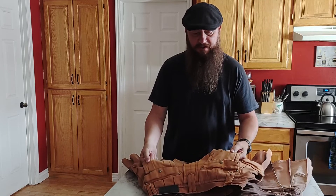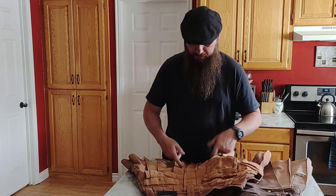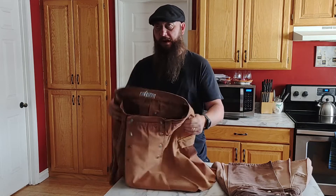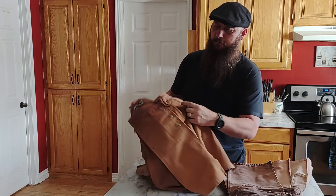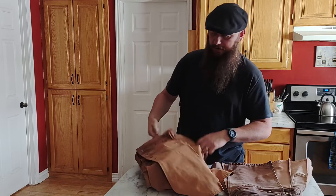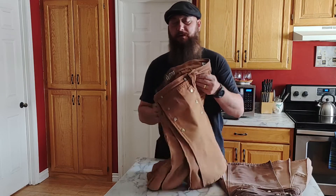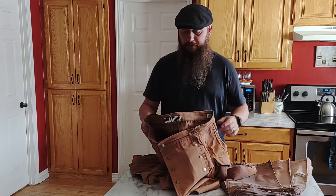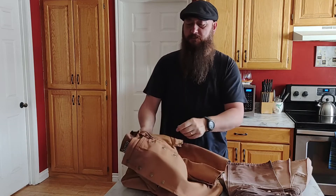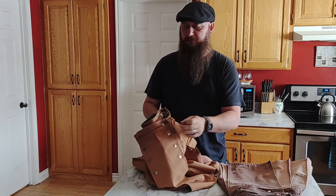Back pockets — no wear and tear there, no holes, don't have to worry about my wallet falling out. The pleats are holding up very well, the seams, nothing's coming undone, the stitching is great. I do have a little hole right here, but that's from carrying my knife there — a heavy rivet on my knife rubbing back and forth. The belt loops are holding up great. I love these double belt loops on both kilts, riveted together, so they're not going to fall apart on you.